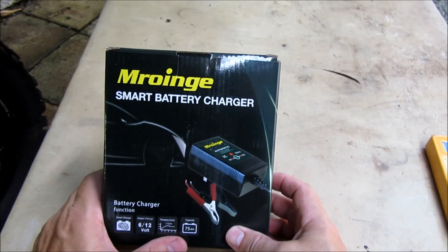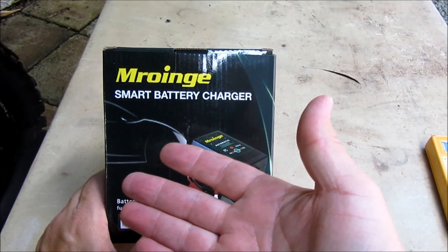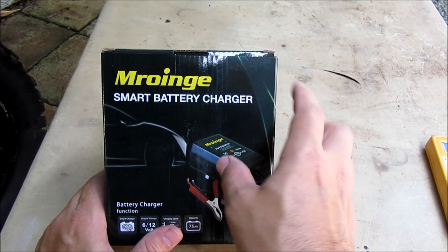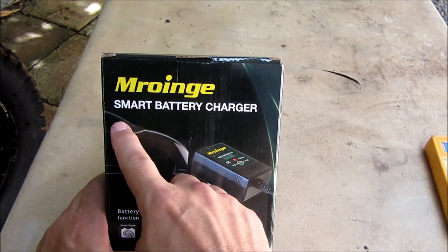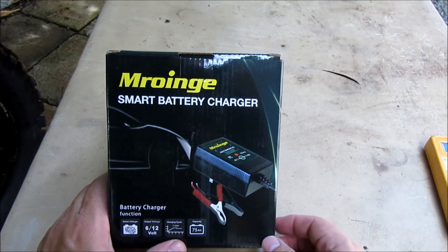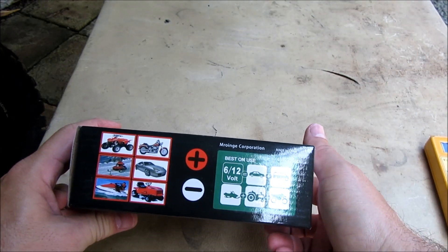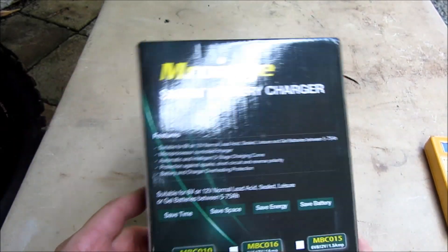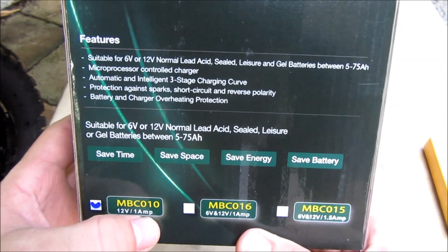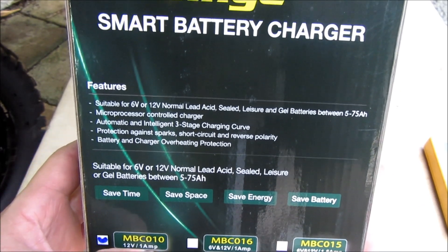Hey guys, this is an unboxing video for my battery tender. I have a battery in my dirt bike, so I need to be able to charge it when I'm not using it. This is a smart battery charger — it's perfect for my 12-volt battery. It's 12 volts at 1 amp, so that's perfect — a nice little trickle charge.